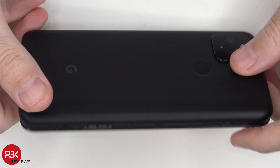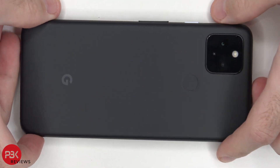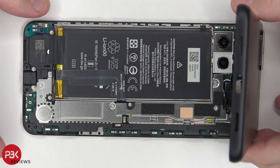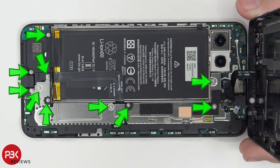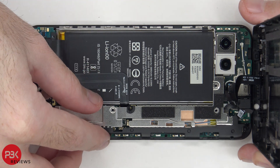Once the housing is loose from the mid-frame, flip it over and lift it up from the bottom. You have some cables over here that are still connected which you need to disconnect. There are ten more T4 screws which need to be removed.